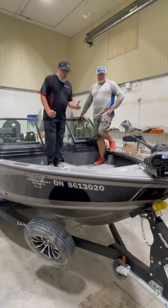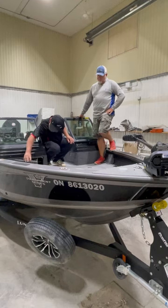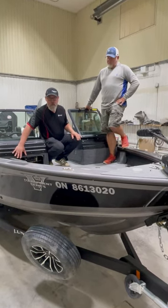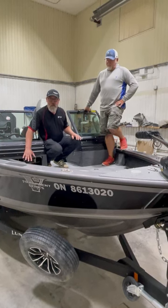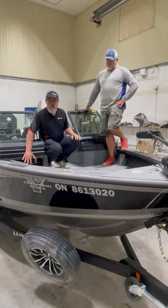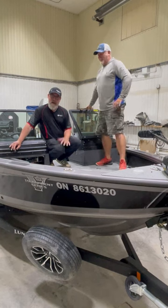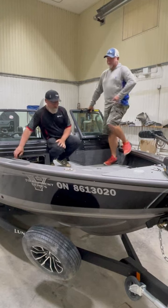One of the other changes that I thought was pretty cool is this right here. This compartment is new, where you have access to a lot of the wiring and setup when you're putting your graphs, your trolling motor, and all this stuff. It gives you much easier access — everything's all in one area and it's all very workable. That's an area that Rob's not allowed to go into. I don't touch any of that stuff. But if you're so inclined, here's where you do it.